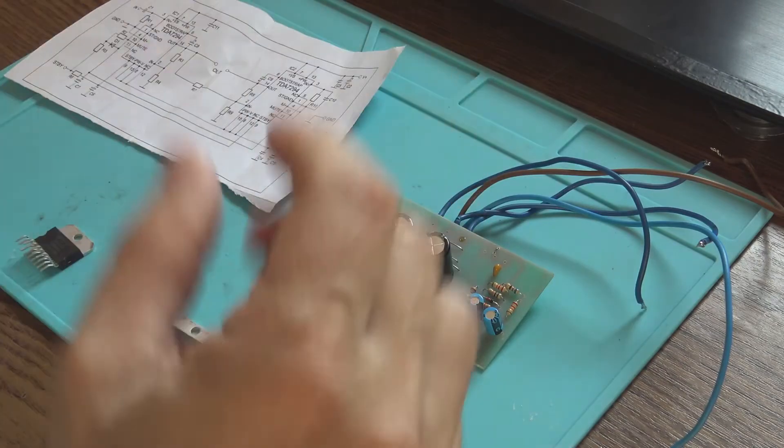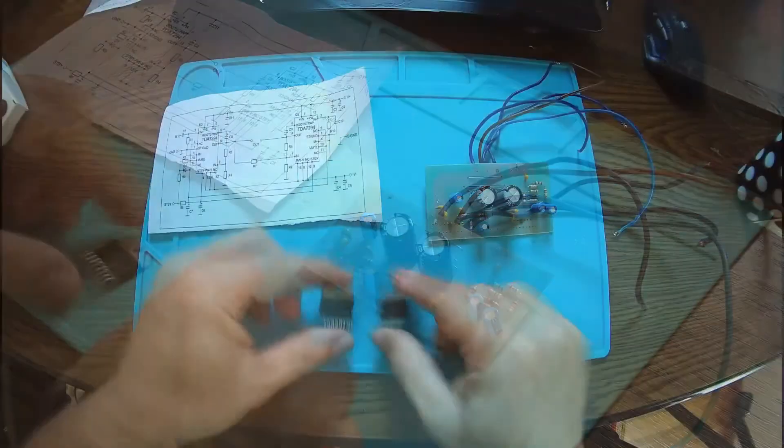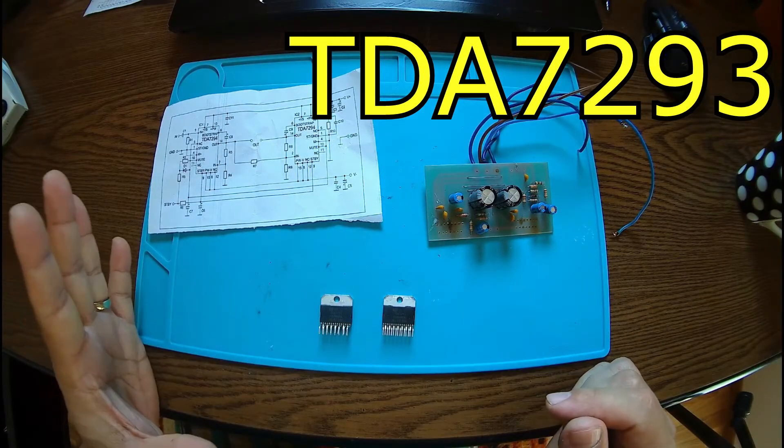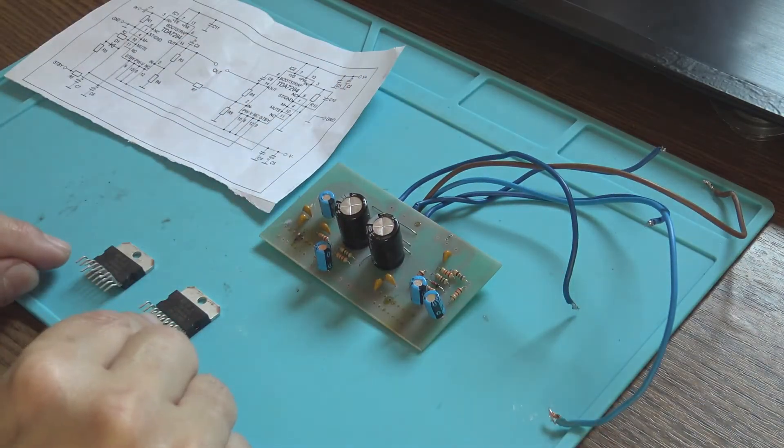A new day, a new project. Right here I have two power amplifier circuits — these are TDA7293. What I'm trying to do today is to have a bridge amplifier with these two chips.